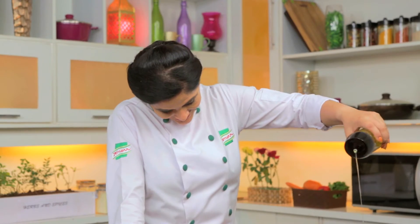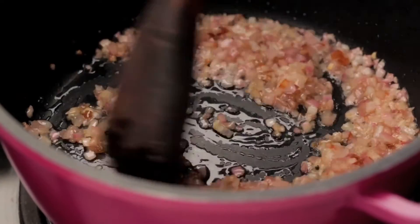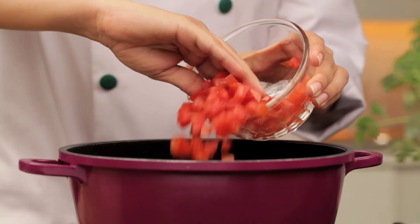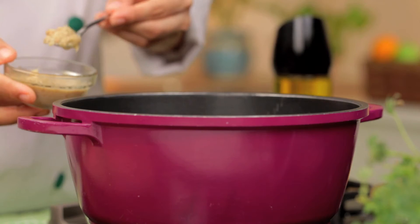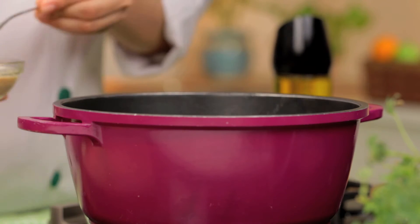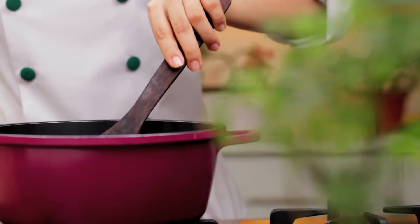Now heat some oil in a kadhai and add chopped onion and sauté till it turns golden brown. Then add chopped tomatoes and let it cook till the oil separates. It's time to add ginger and garlic paste. Mix well and let it cook for a while.